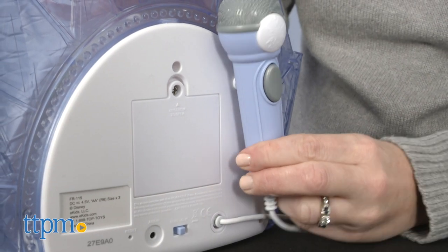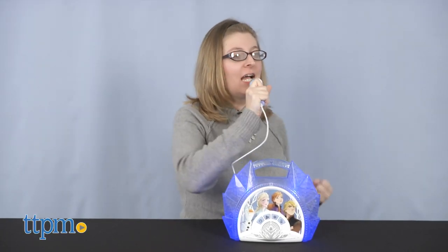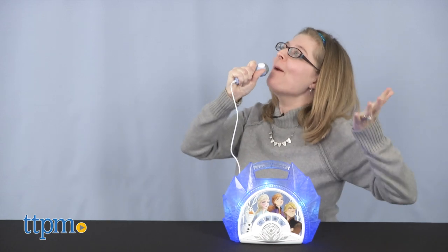And anytime you want to sing, just take the microphone off of its storage peg, press the grey button and start singing. Your voice will be amplified through the boombox speaker.